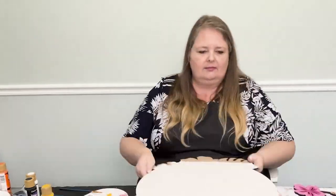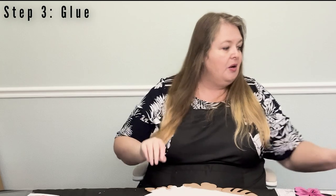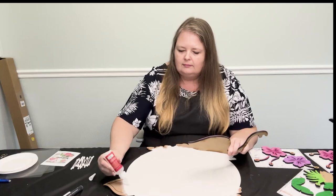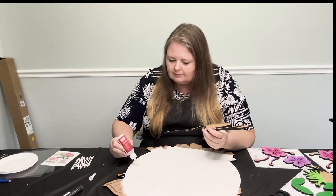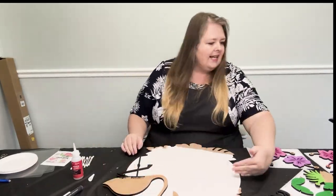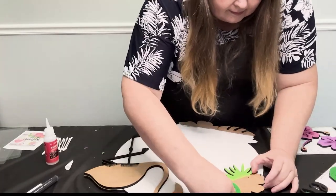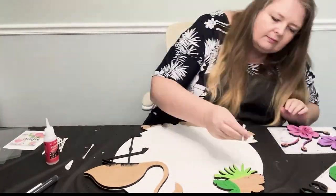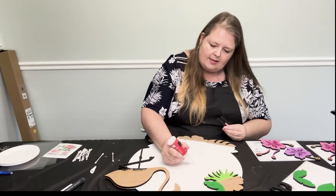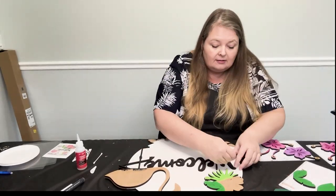Make sure all your paint is dry before moving on. Step 3: As we start gluing up the hanger, you're going to want to start at the top and work your way to the bottom, and then the back and work your way to the top. The flamingo backer, welcome, and leaves are all in the back portion.